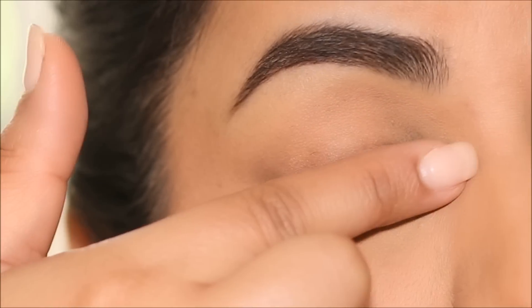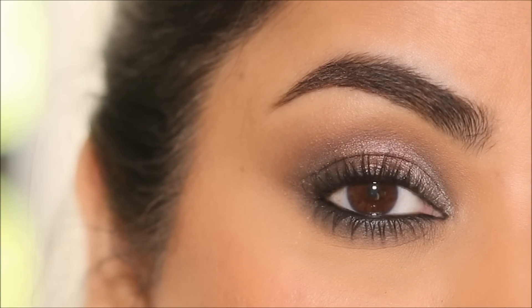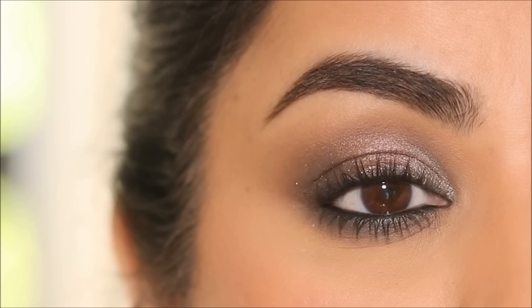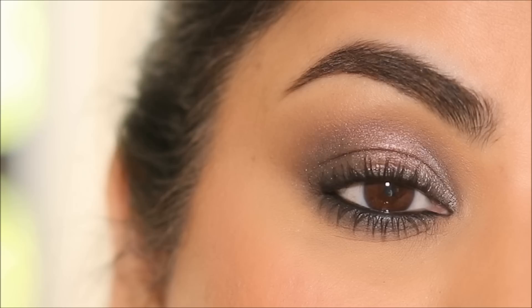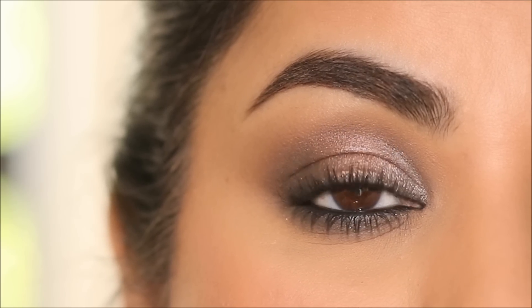Apply, smudge and finish up. I can assure you that every one of you will be able to create this fabulous look quickly and easily by the end of this tutorial. Hi everyone, it's Smita. In this tutorial, I'm going to show you how to create the stunning smudged cold smoky eye for Eid. So if you're ready, let's begin.